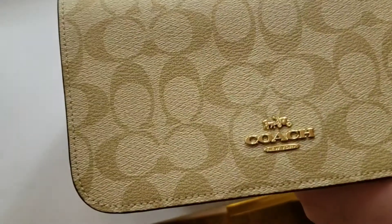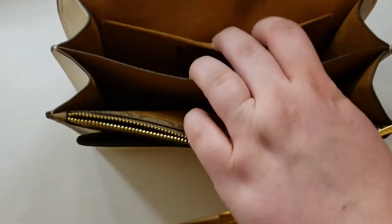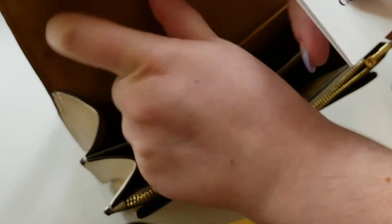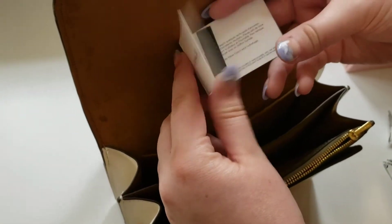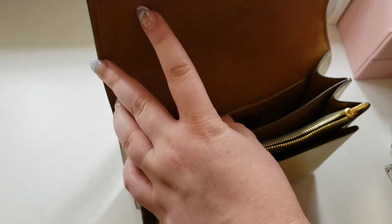This purse is Signature Coated Canvas and on the interior it is smooth leather. There is an inside zip and multi-function pockets. It has a snap closure and fabric lining. It also has an outside slip pocket.